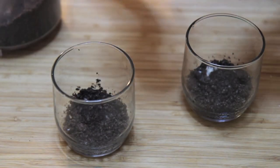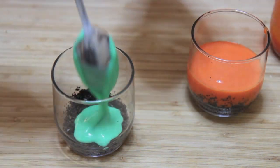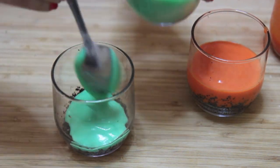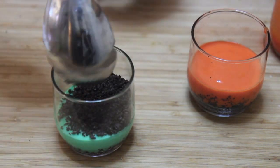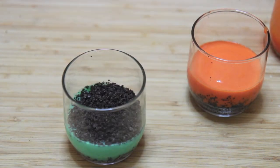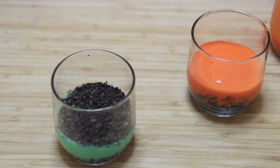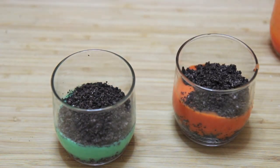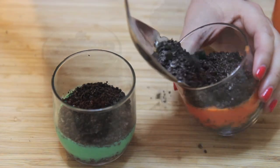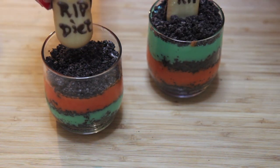In a food processor, I blended up some Oreo cookies — that's going to be the dirt, just pretend it's real dirt. I placed some on the bottom of each glass and poured in some of the colored pudding, moving on to the next glass. Basically: pour in the dirt first, then some colored pudding, some more dirt, some more colored pudding, and finally some more dirt.